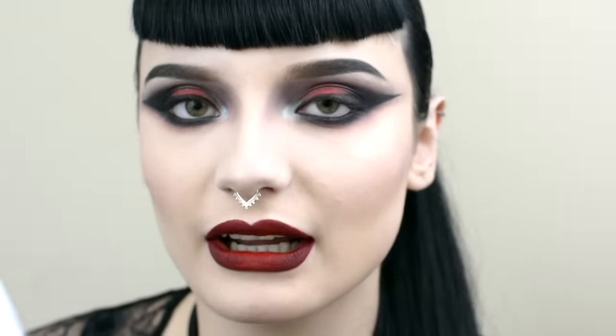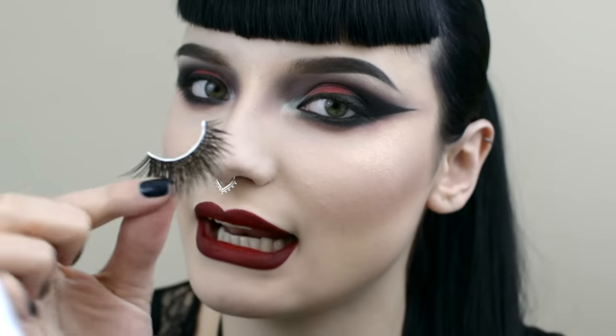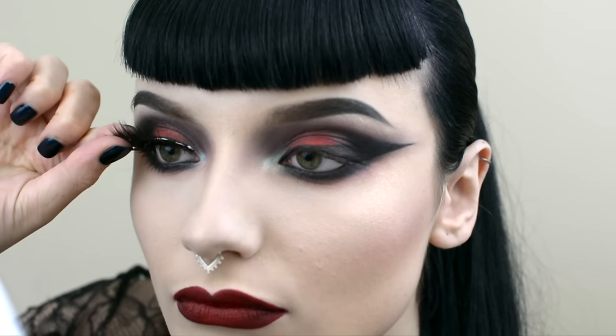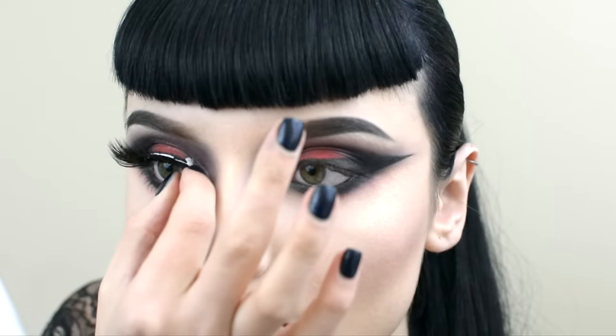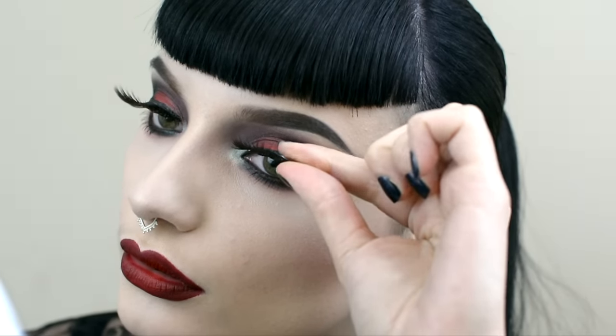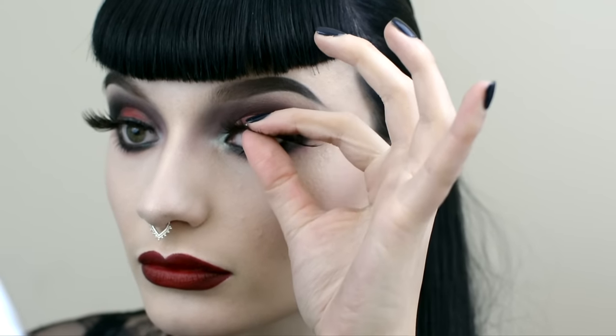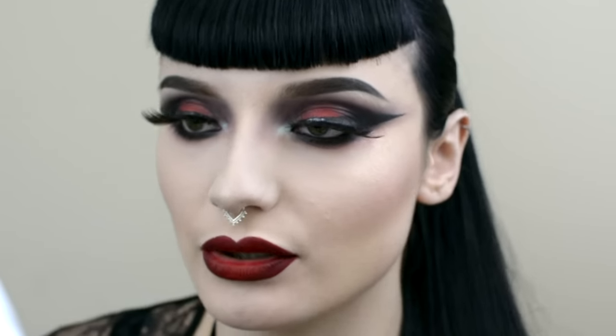For that final bit of drama I'm going to be using these massive Sugarpill lashes. I've had them for a while so I don't know the name of them, but check them out on the website — they'll be the biggest ones there. I've applied lash glue and I'm going to wait about 30 seconds to a minute before I apply them to my lash line. I'm going to make sure there's no glue or lash band visible using my tattoo liner.